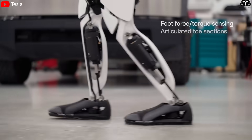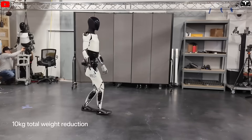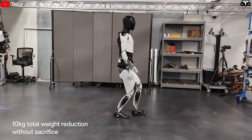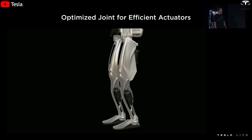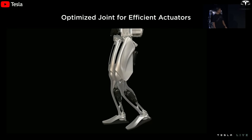Moving downward, the legs and feet of Gen 4 also showcase a more refined silhouette. The bulky, almost mechanical look of earlier prototypes has given way to leaner, better-proportioned limbs. The thighs and calves are shaped in a way that mirrors human musculature, while the knees bend with more grace.